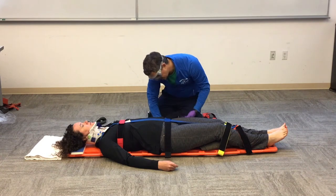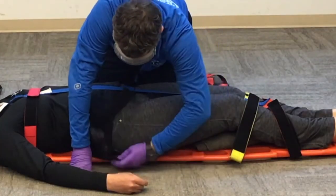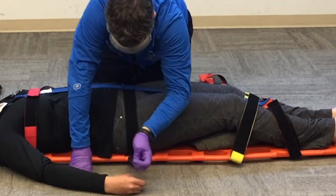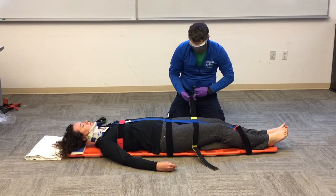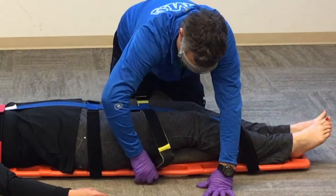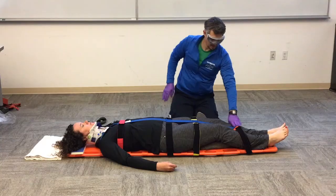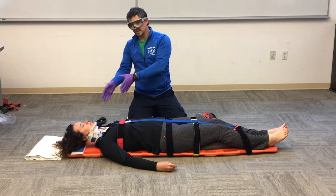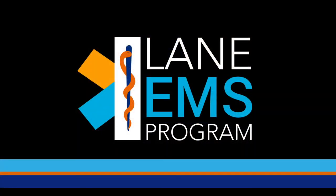Now I'm going to secure the patient's hips, and then above her knees on her thighs. I've already got the lower leg secure. And that's my spider strap. Now I'll go ahead and secure the head, make sure I do my CMS, and I'm done. I'll go ahead and secure the front arm.